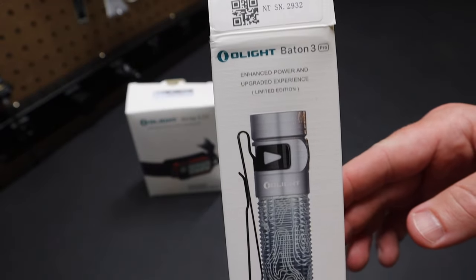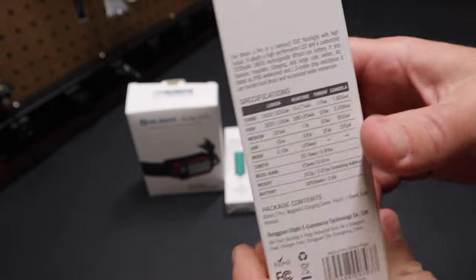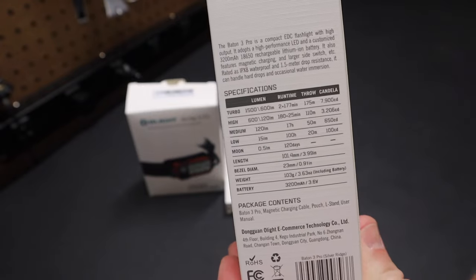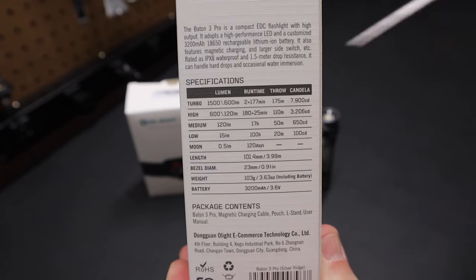Here I have the Baton 3 Pro in the Silver Ridge color, a limited edition from Olight. If I flip to the back of the box here, you can see — you can freeze this frame if you want to check out the lumen output. You can see it does 1500 lumens on turbo.